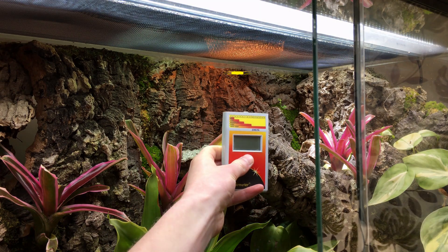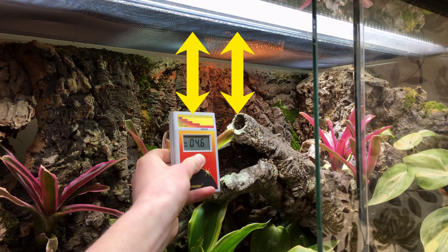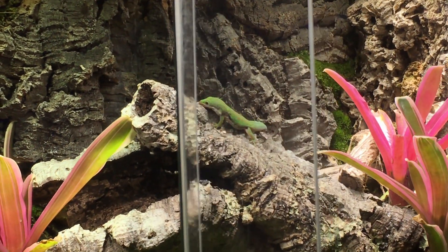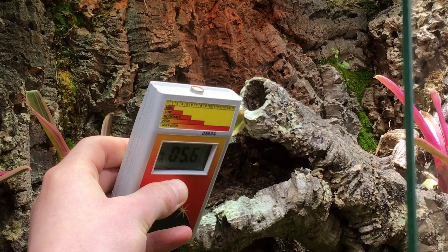Remember that so long as the sensor is an equal distance from the UV lamp as your reptile would be, the reading is informative of what your reptile would experience. For example, when my lined day geckos bask on the top of this branch, the UV intensity they're exposed to is going to be the same as what is currently displayed on the Solometer.